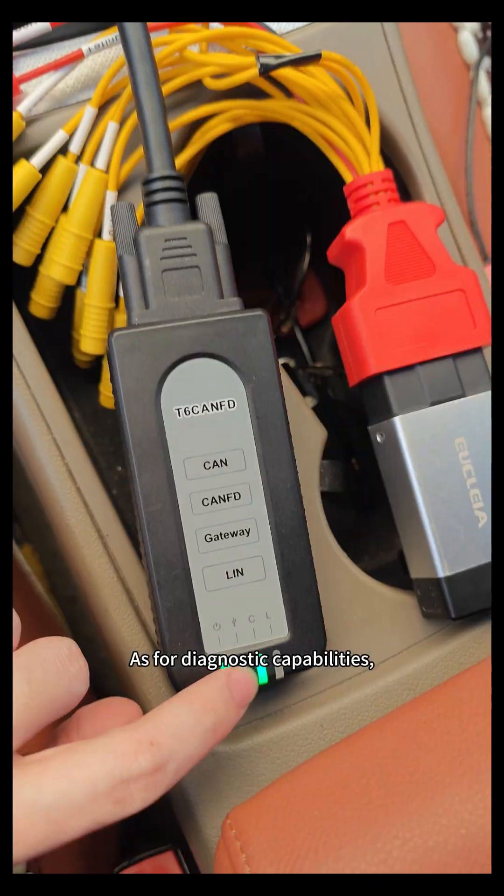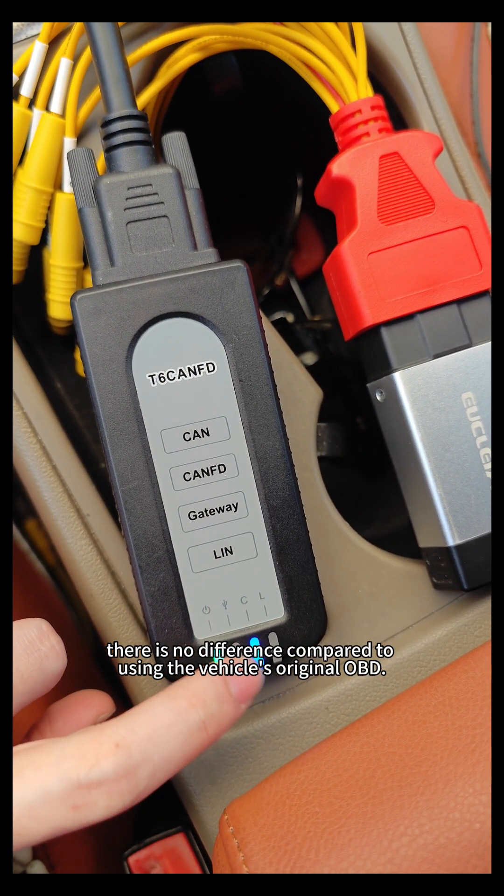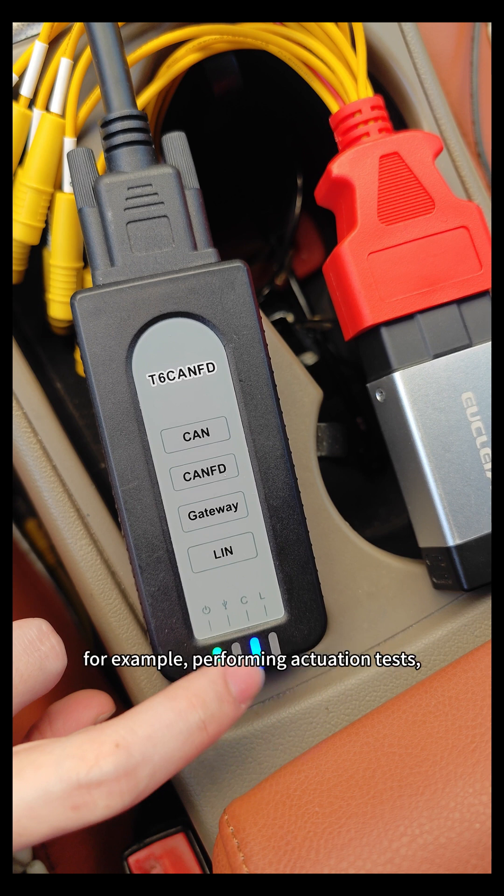As for diagnostic capabilities, there is no difference compared to using the vehicle's original OBD — for example, performing actuation tests, reading data streams, and more.